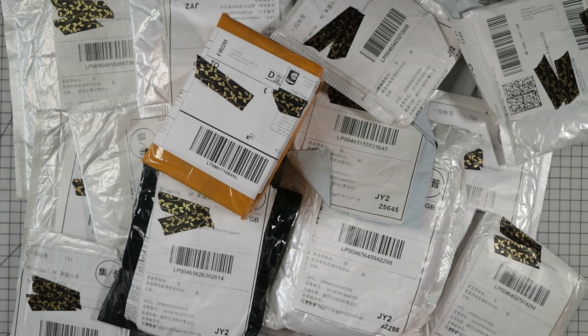Hi everyone, it's Ali. Welcome back to another AliExpress craft haul. I do these videos around every month and there always seems to be a lot of packages. All of the links to the products will be in the description box in the order that they appear in the video if you want to check any of them out. I'm guessing you're ready to open all of these packages with me, so let's get started.